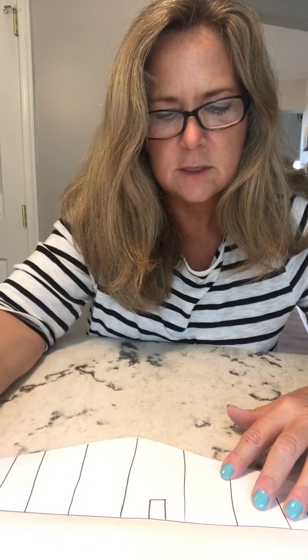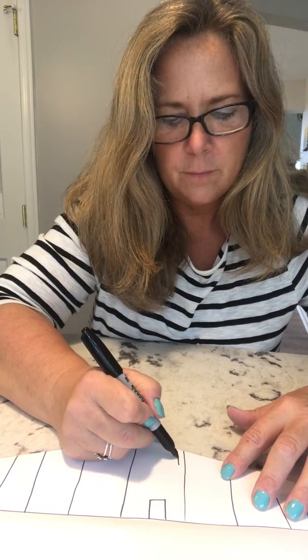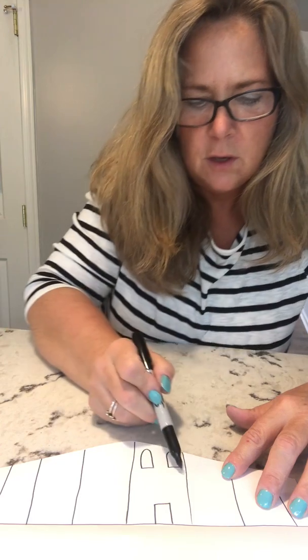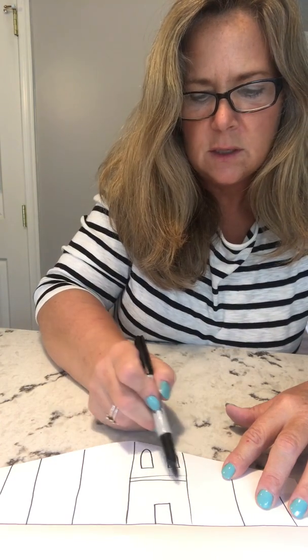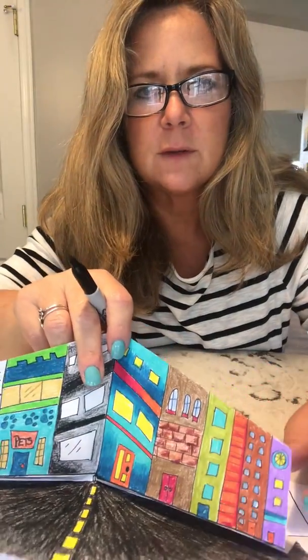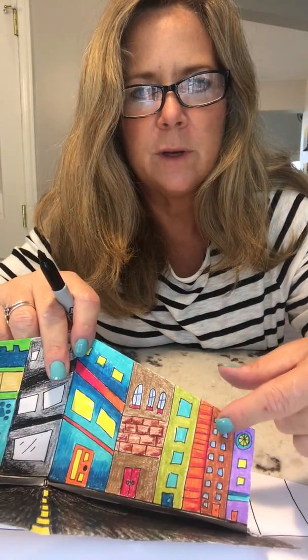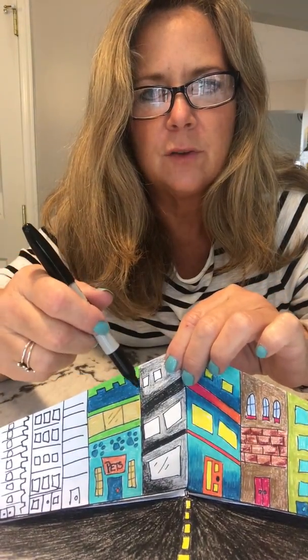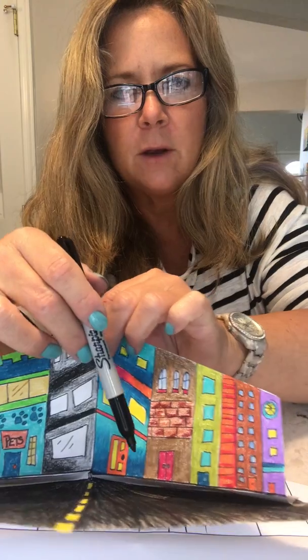Include lots of fun details — doors, curved windows, straight windows, and architectural details like lines or brickwork. The more details you put in, the more interesting it's going to be. Looking at mine, you can see different details: rows of windows that are lined up, circles, architectural molding up here. Notice how the doors are bigger in front and get smaller as they go back in space.